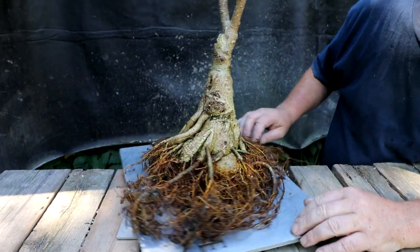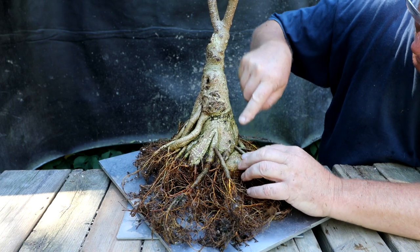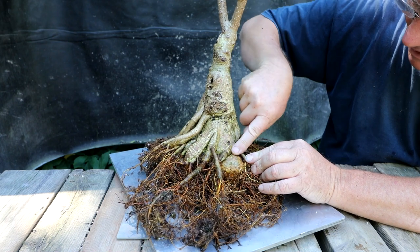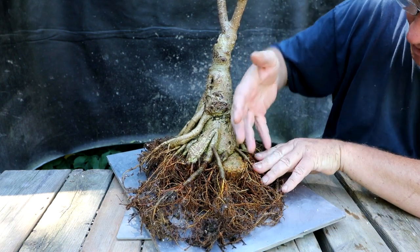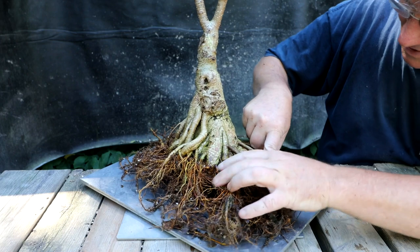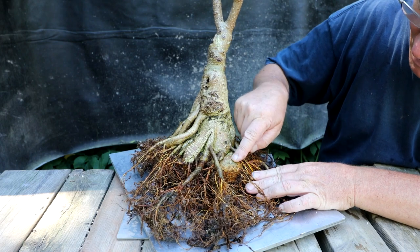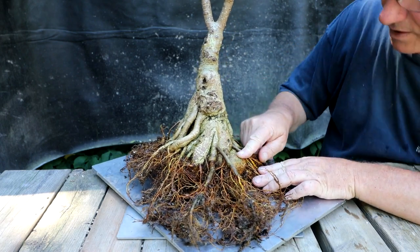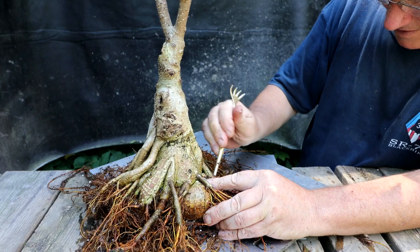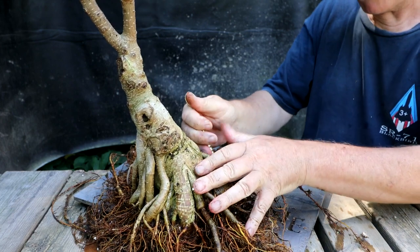I'm going to begin the root pruning now. This is the one root that really bugged me — there's a big, bulbous root here. You can see this part of the trunk kind of gets trapped; it's like a wraparound root. Nothing, no roots, flow out this side of the tree. So I've got to get rid of this — it's a problem. I couldn't do a whole lot the first time I repotted it because I didn't have a lot of other roots in the tree. Now I can finally get rid of it. I'm determined to get the roots sorted out today, even if it involves some major root pruning.